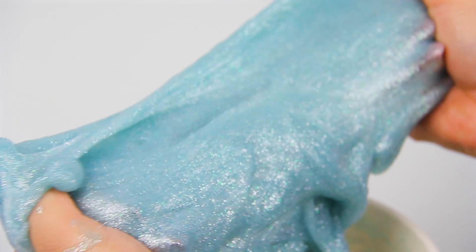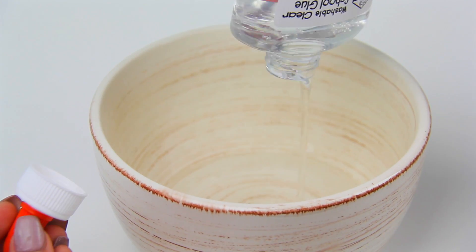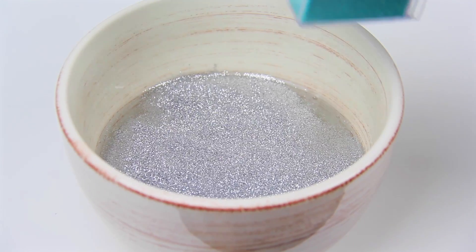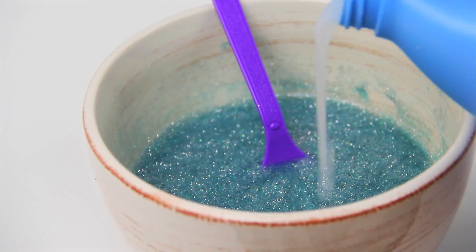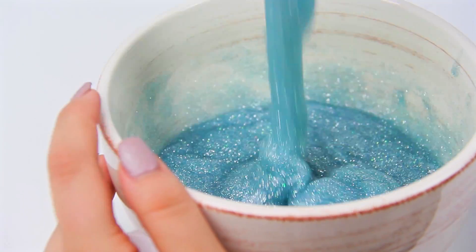The next thing we're making is some holiday or winter slime. This is super easy to make. All you need is glue — I'm using some clear Elmer's glue and I'm going to add some glitter to it. I'm adding some silver and some blue glitter because I'm going for the frozen effect, like the movie. Mix that together and then add some liquid starch, or I think you could use any kind of detergent — it'll still work. Just keep adding and mixing until you get the non-sticky slime.